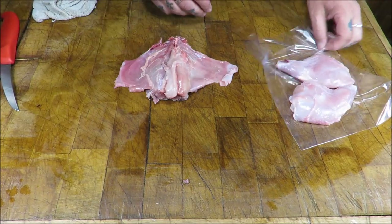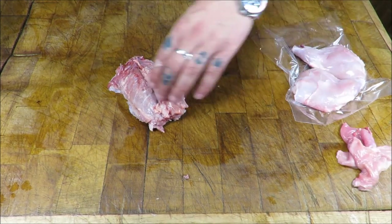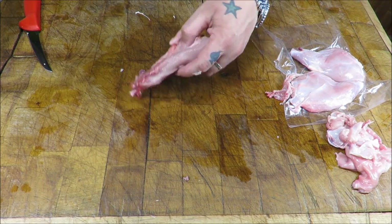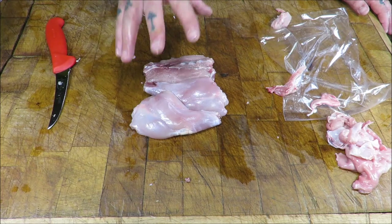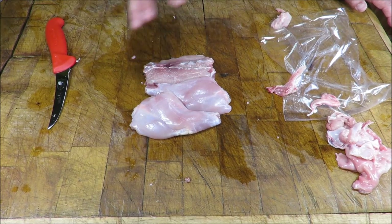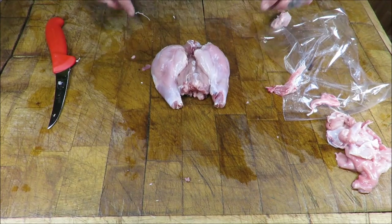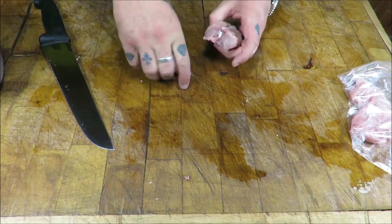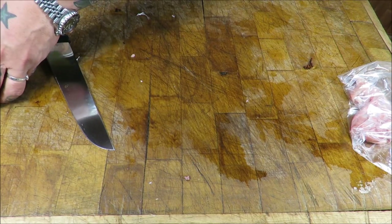We just want to deal with this saddle and loin. I'm going to take the belly off — again, great for sausages, burgers, meatballs. I'm going to leave the loin on the bone. I've just took off the belly flaps and the silver skin. Whatever meal we cook from this is a free, impromptu meal — this would have just gone to waste, the crows and magpies would have had it. But now we get to eat it. Look at that — not bad for nothing. Prime rabbit meat. It really is a beautiful meat.